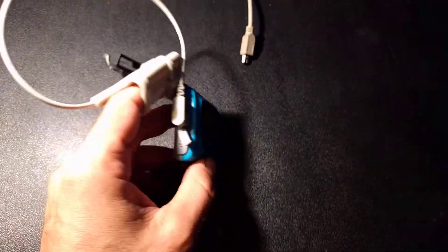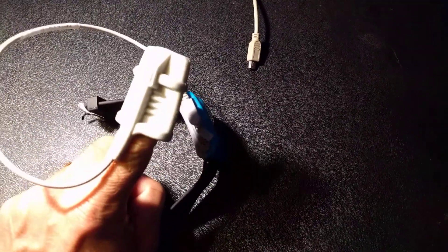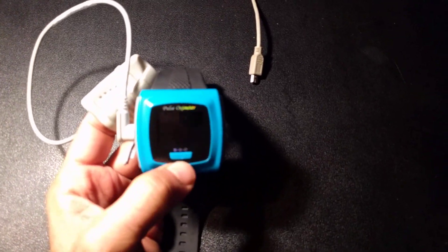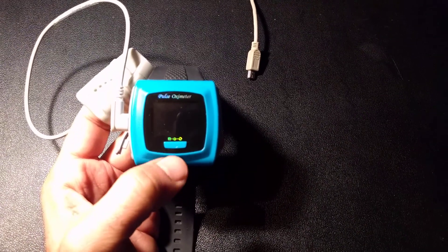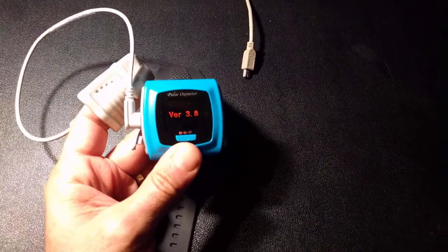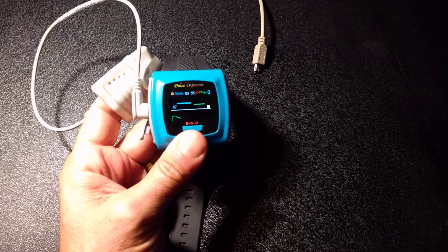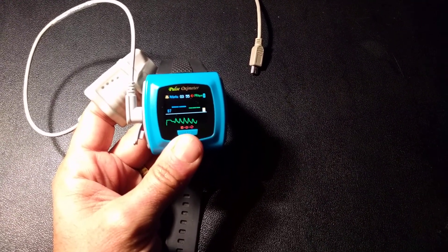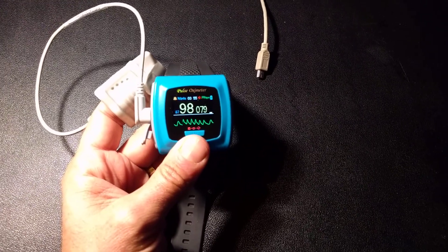There's short press and long press. When you put on the probe, make sure you remove any fingernail polish or anything, and you're going to get a good reading. Turn it on with a long press — that's holding the button down. Long press goes on. I'm getting a reading.